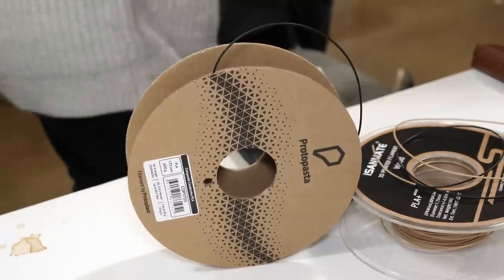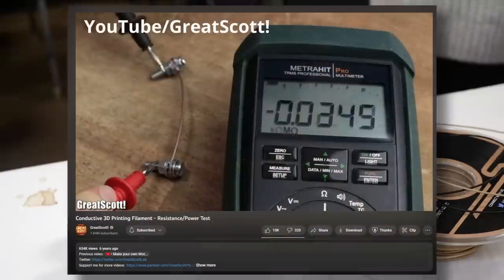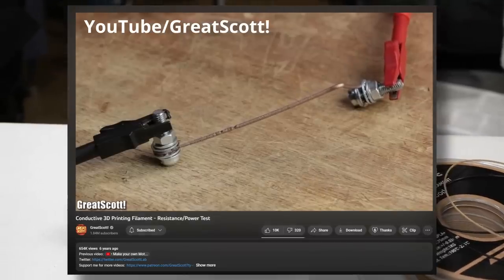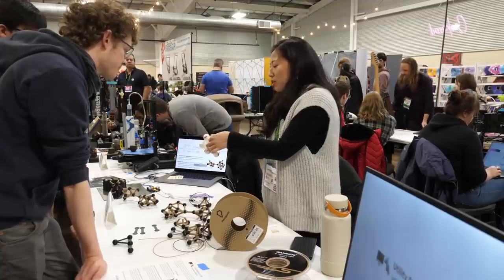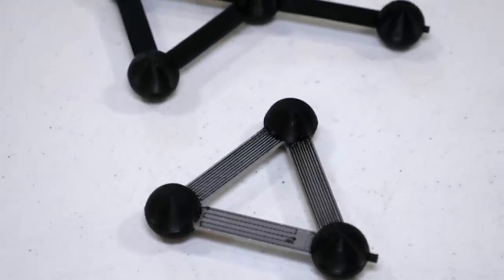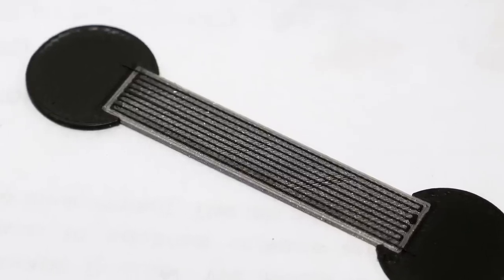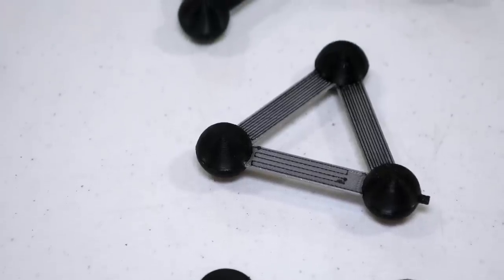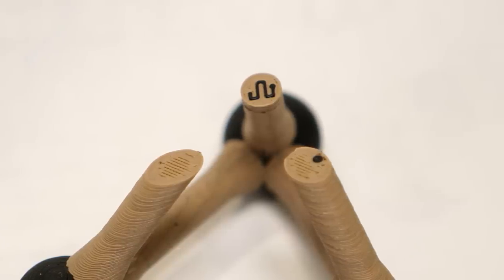Many of you may know that there is conductive filament available for your 3D prints and they are using the one from Protopasta. Unfortunately, many are often disappointed that this material has such a high resistance that it can barely be used as a conductor to power electronics. Yet exactly that property makes it great for printing resistors with it. By varying the length of the printed traces, Sandra can adjust and tune the resistance values in her structures. And this brings us back to the simple part I mistook for a strain gauge in the beginning. These were two-dimensional test patterns of different resistors from which she slowly transitioned to three-dimensional parts where, for example, these brighter rods in the middle have embedded traces with a specific resistance.